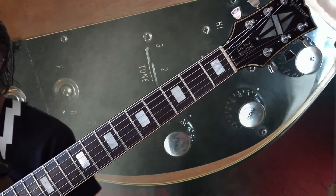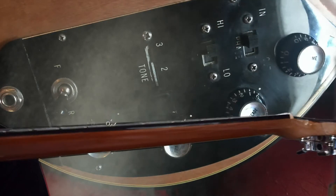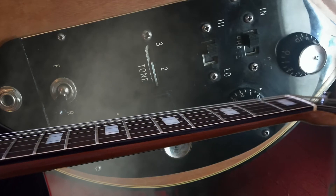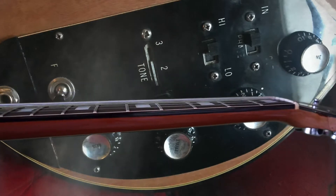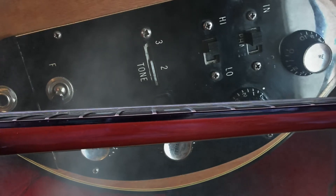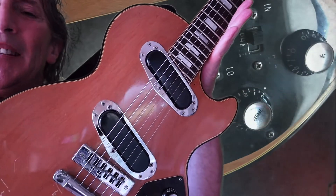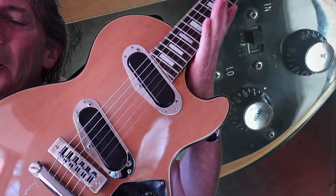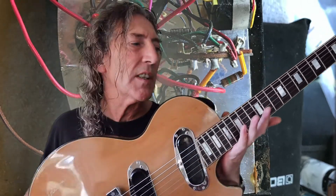We've got block inlays rather than trapezoid or dots. There's some kind of binding on the neck, but there's certainly no nib end, not like modern nib end binding. The action is just where I like it — it plays like butter, it is superb to play. These pickups — I've tried to do a little bit of research and I'm afraid the information is pretty scant, to say the least.